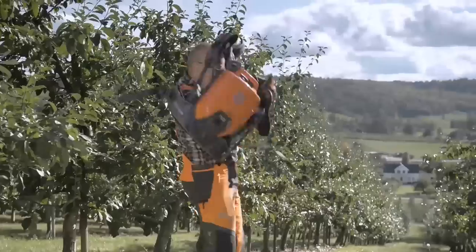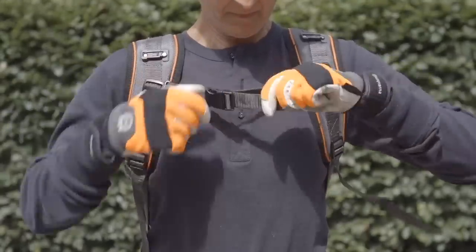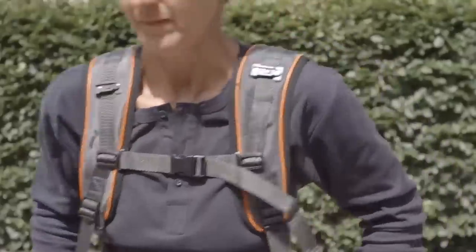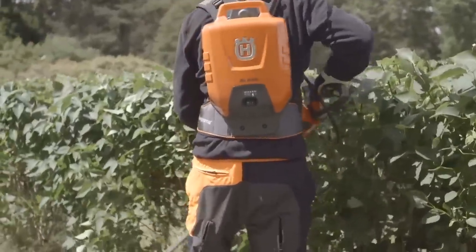The backpack battery features a soft and comfortable harness, allowing you to work efficiently and comfortably in all situations. The harness is easy to put on and adjust to the size and shape of your body. The pivoting hip belt follows your movements, allowing you to work without strain.